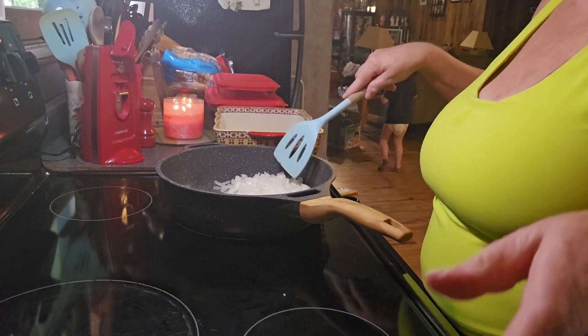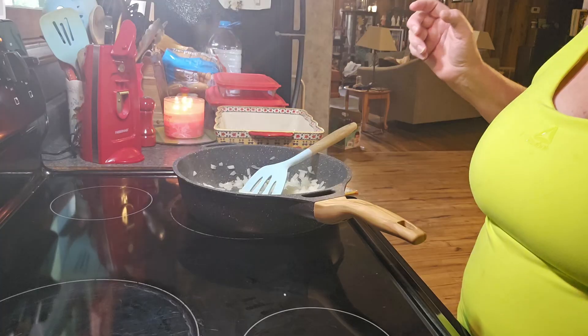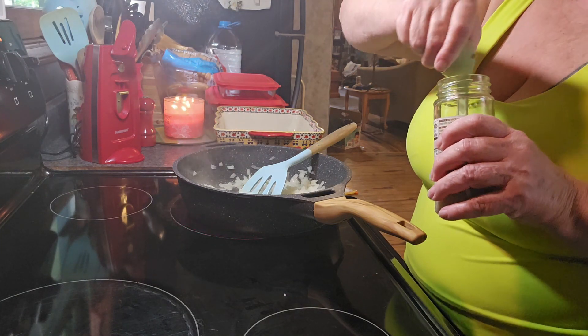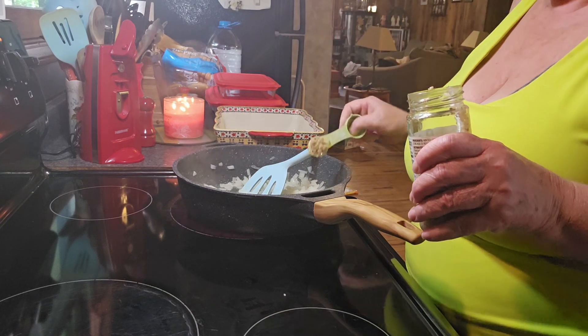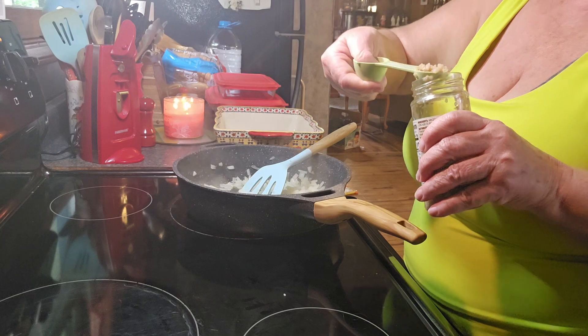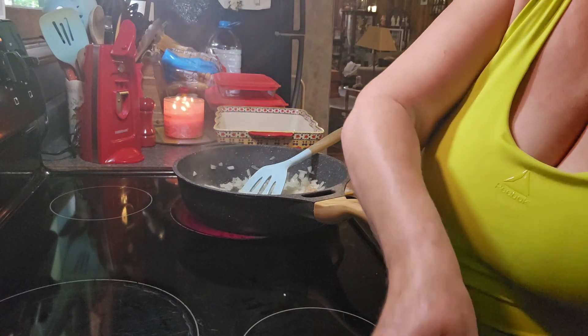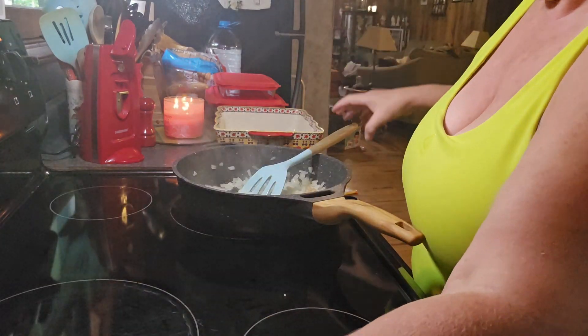Hang on, I'll be right back — I've got to grab my grandbaby. Okay, now our onions are softened. I'm going to add 2 teaspoons of minced garlic and cook it for about 30 seconds, or until you can smell the flavor from it.